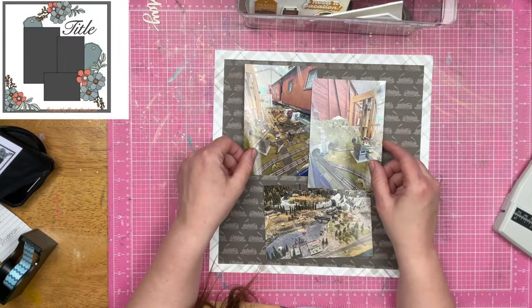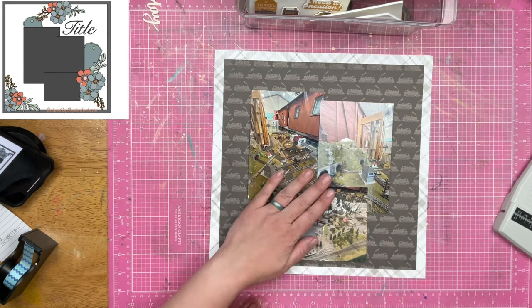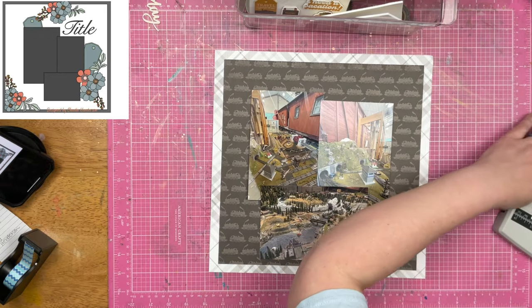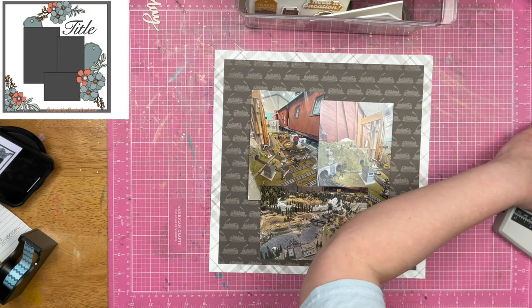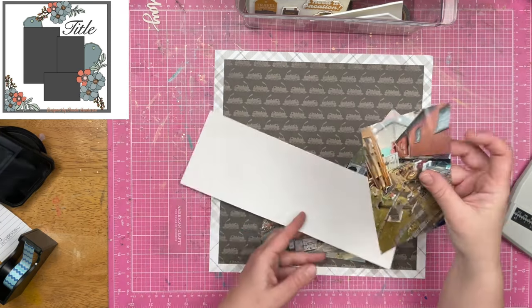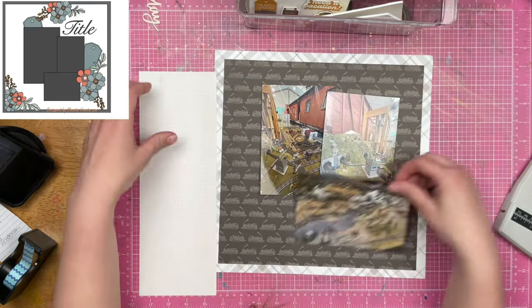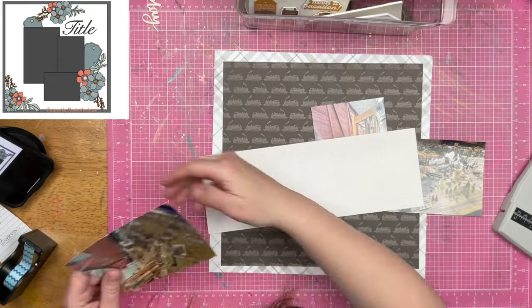I have decided to use that plaid paper in the background and then I've got that printed train paper in the foreground. These photos are of a miniature train garden that was at the museum part of our Snoqualmie train trip. Now I know exactly how I want my photos to be placed, but I wasn't exactly sure how I wanted to decorate or mat them.